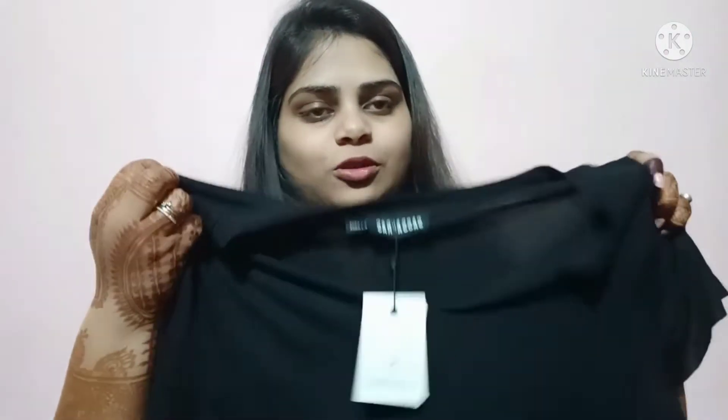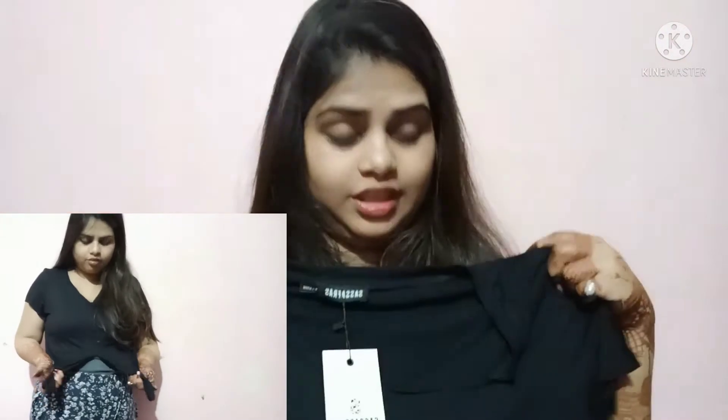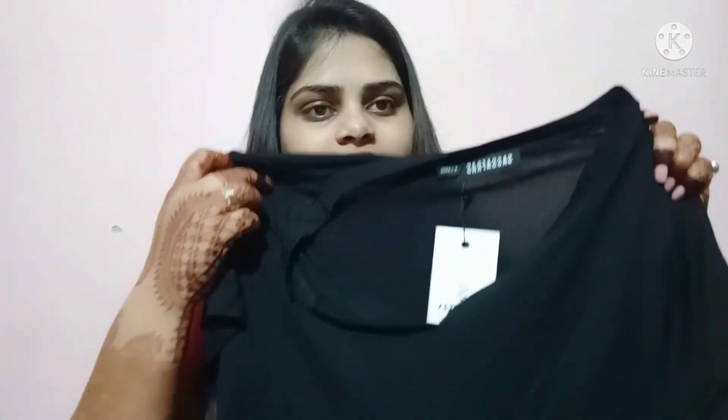My favorite top in this haul is a black top, all within 300. It is a stylish crop top from Brand Sassafras. It is a little transparent, so in daylight you may want to wear something inside. It has a very elegant, rich feeling. It has a knot detail — you can keep it closed or put it open as you like. It has cap sleeves, no issue there. You will love it, and it is also under 300.